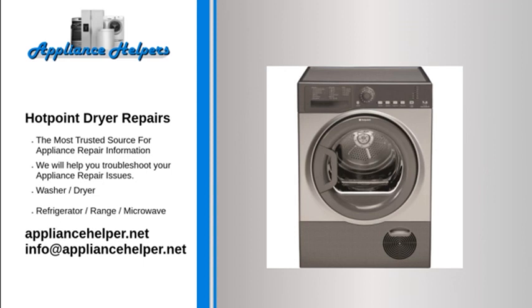Hotpoint dryer makes noise: Drive belt. The drive belt is a very long, slender belt that wraps all the way around the dryer drum, around a tension pulley, and then around the drive motor. Over time, the drive belt can become frayed or otherwise damaged. If the drive belt is frayed or damaged, the dryer will be noisy as it turns. Inspect the drive belt for signs of wear; if worn, replace it.